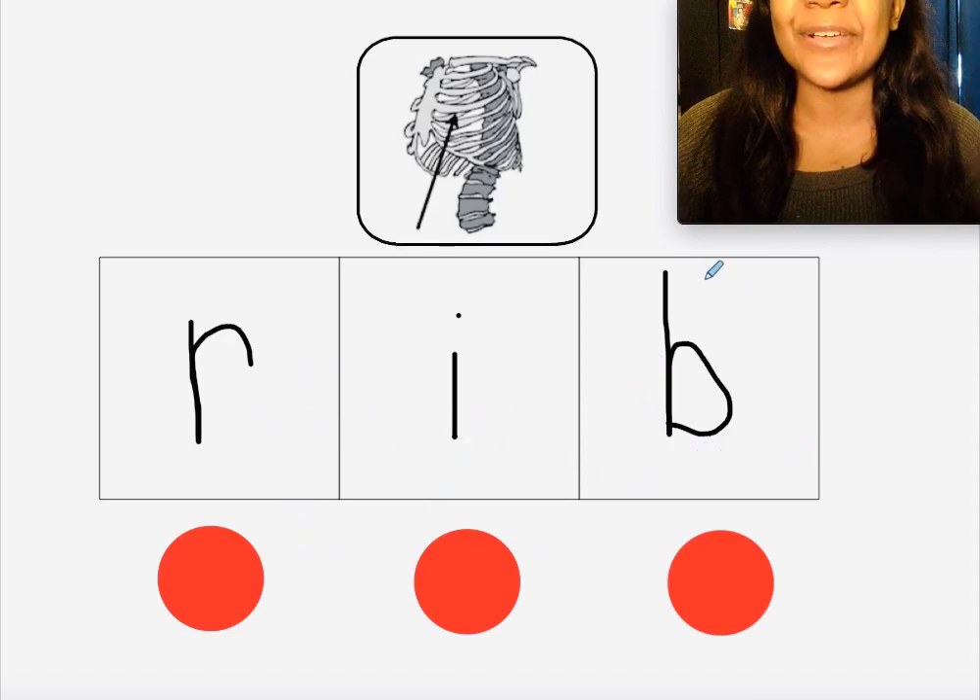Great job, boys and girls! Thank you for stretching out words with me today. I hope you got most of the words right, and if you didn't, that's okay — just keep practicing your letters and your letter sounds to help you be able to stretch out new words. I'll see you next time!